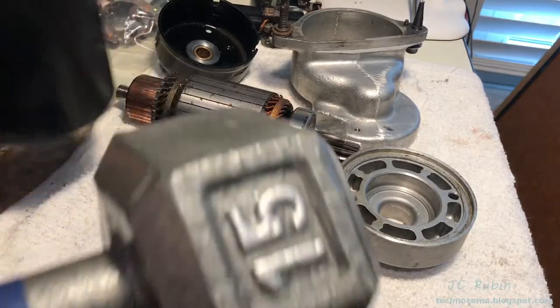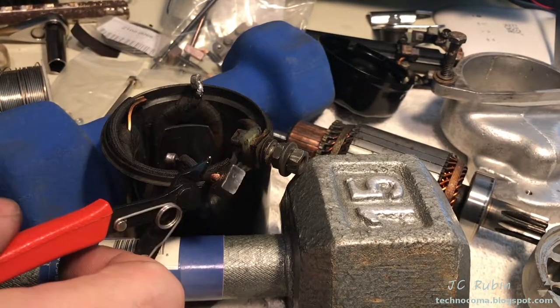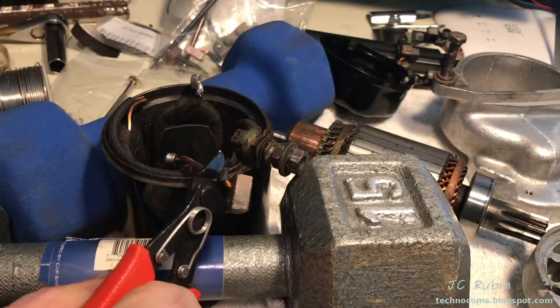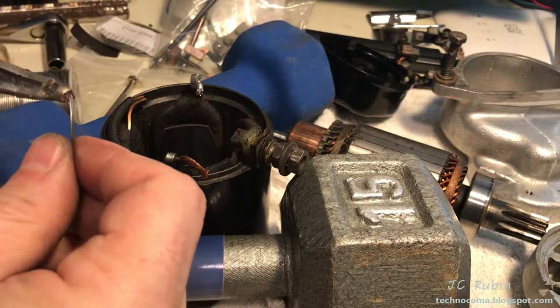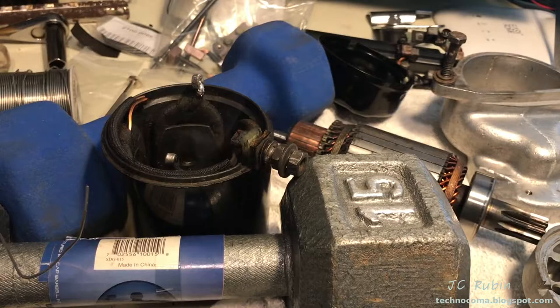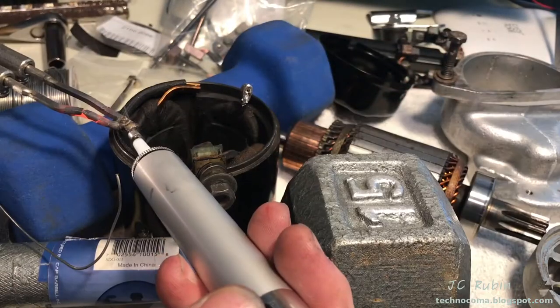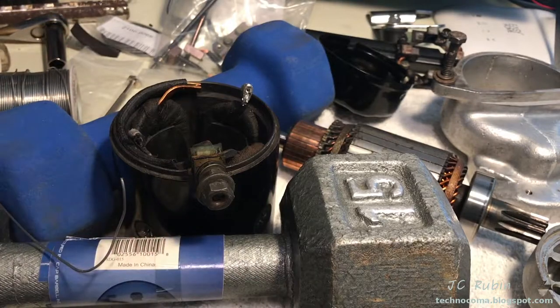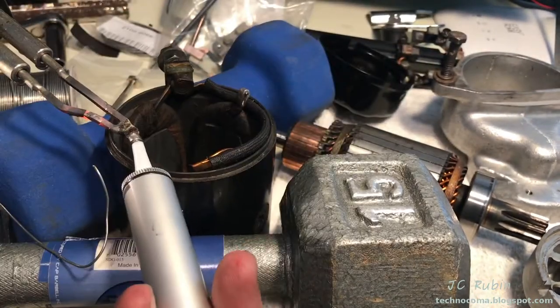I set up some weights to hold everything steady while I work, then pull out the old brushes with a soldering gun. I found it easier to clip them off first for heat dissipation purposes. I also use flux to make the solder flow better, prying it out while it's hot and melted. A solder sucker removes all the solder caught in the loop, going around and removing that solder on both sides.